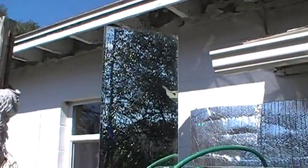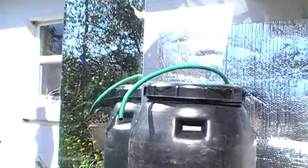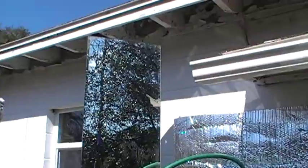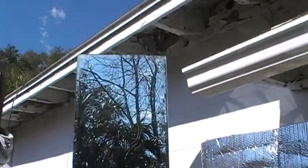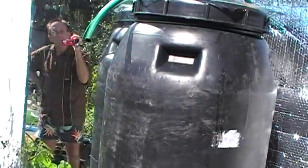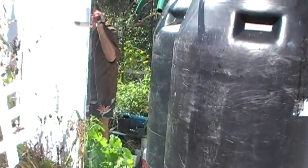Today I set up this big plank of mirror I've had stored on the east side of the house for years. The original intent was for the living room floor project, but now I have so much mirror for that, I thought I'd try this. I have it stabilized in place with duct tape against the tub itself.